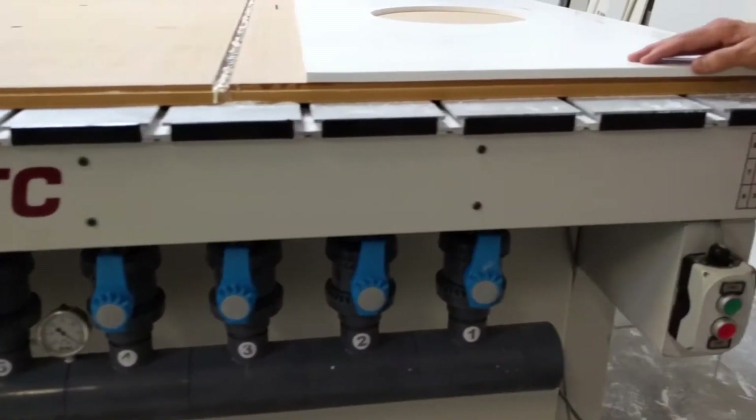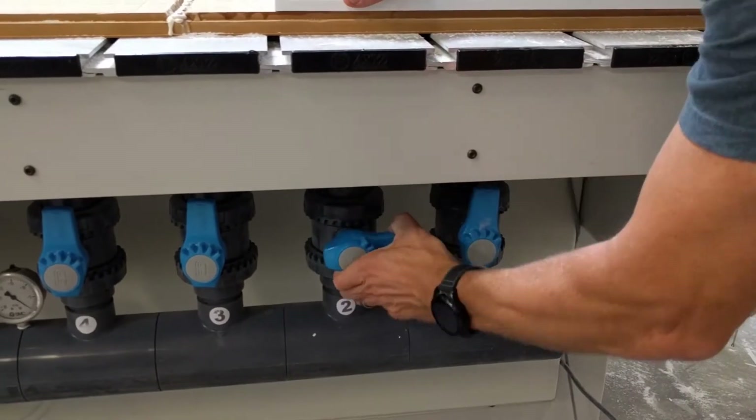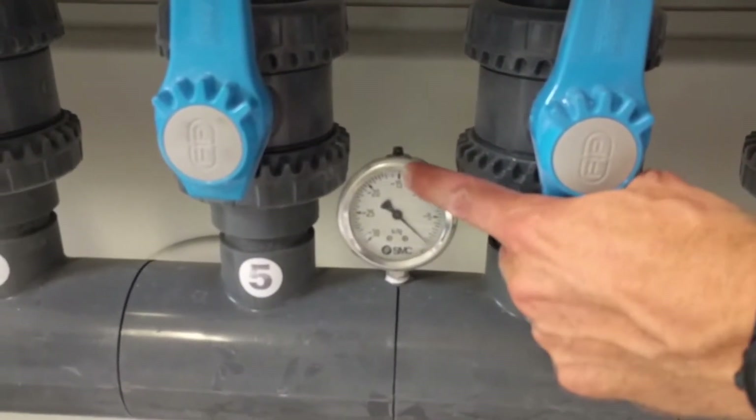So if you're, for example, doing section number one, you would leave number one open and you would go and close all the other valves. And as you can see on the gauge right here, as you close these, this gauge would climb.